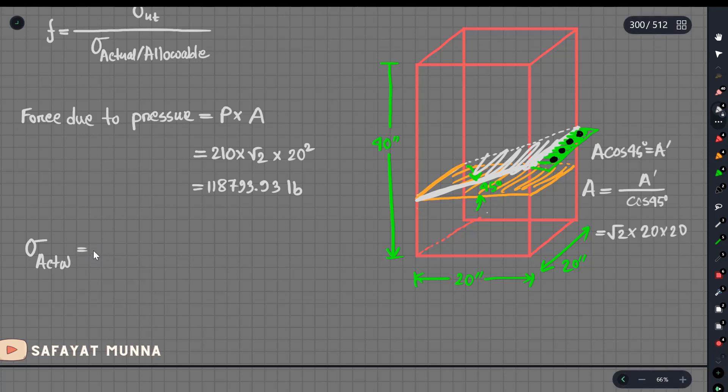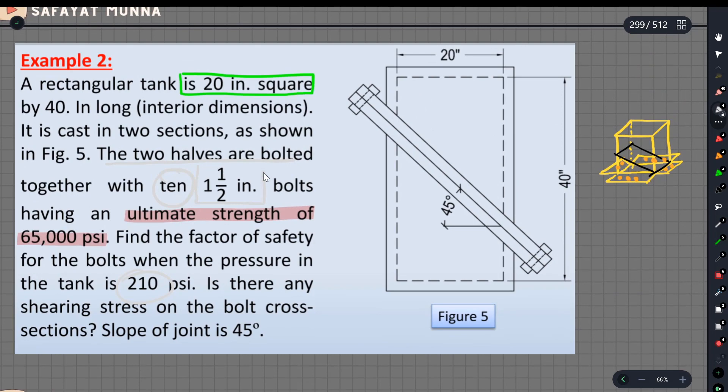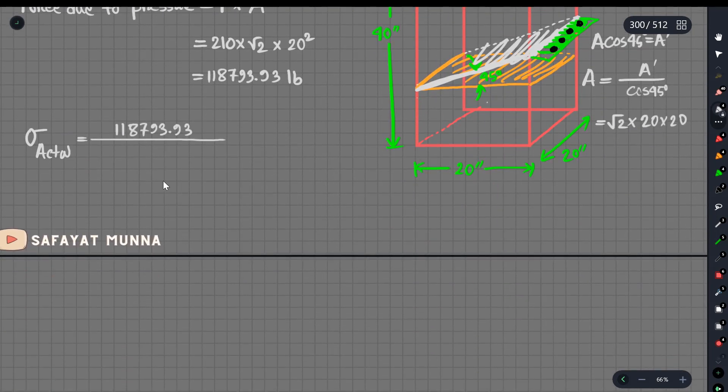What is the name of the force? The force is 118,793.93. Divided back by cross-sectional area. The area will be the same. The diameter is 1.5. The diameter will be the same: pi over 4 into 1.5. The radius will be the same. The unit will be 0.07. You see the rising rate: pi over 4 into 1.5.